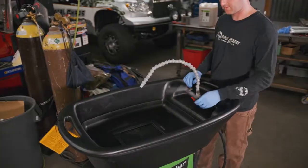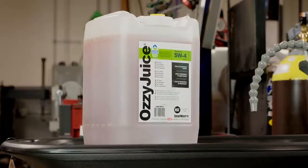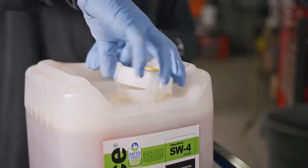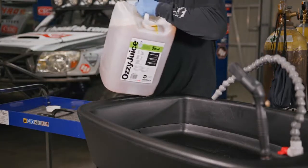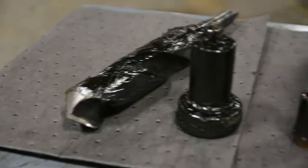The CRC Smart Washer has three main components: the parts washer, Aussie Juice, and the Aussie Mat. Aussie Juice is a powerful water-based degreasing solution that is non-hazardous, non-flammable, and works on tough greases and oils.